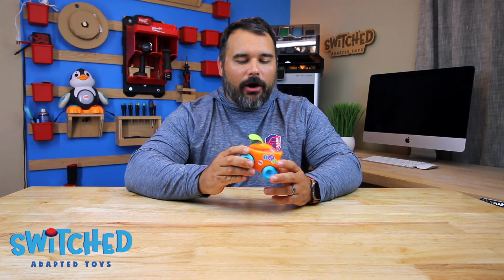Hey everybody, what's going on? Eric here with Switch Adapted Toys and today I'm going to be showing you how to adapt the DJ Buggy Car by Fisher-Price. This is a little older version — it's changed kind of cosmetically. This is one that we got second hand, but I don't really anticipate there being any difference between this version and the current version. They're all pretty much the same.